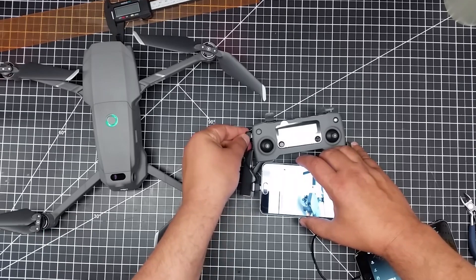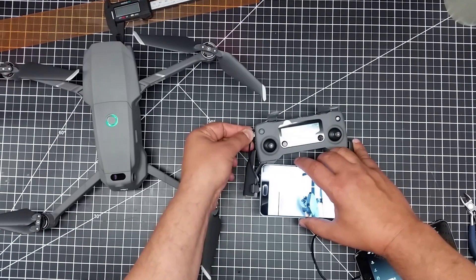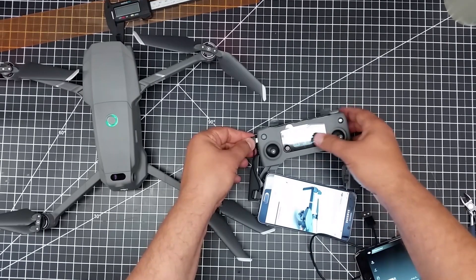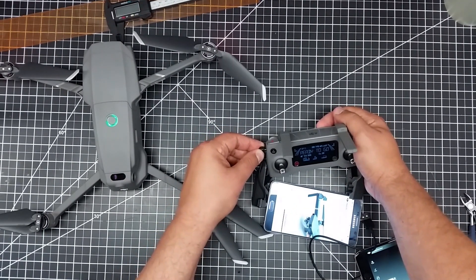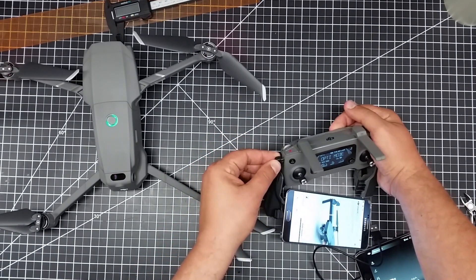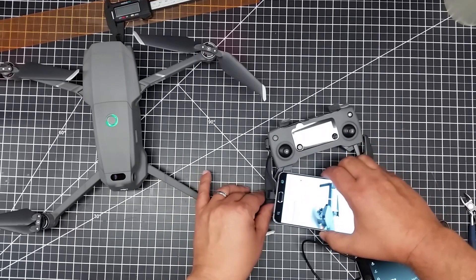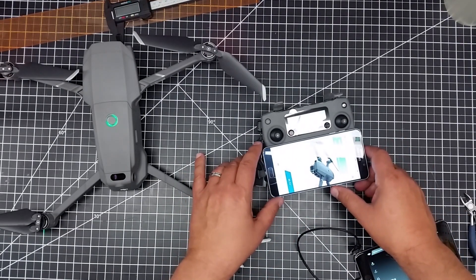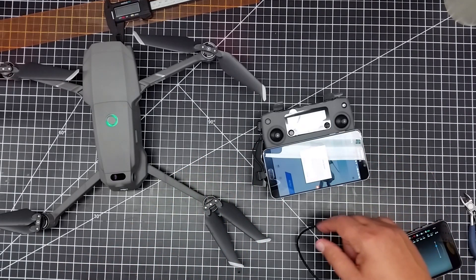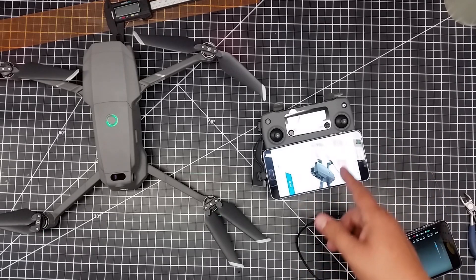I've tried plugging it into the side port, I've tried plugging it into the bottom port, I've tried about everything. So I may actually end up having to use the DJI Assistant. If I can get this plugged in, it's checking versions and it says firmware update is needed.